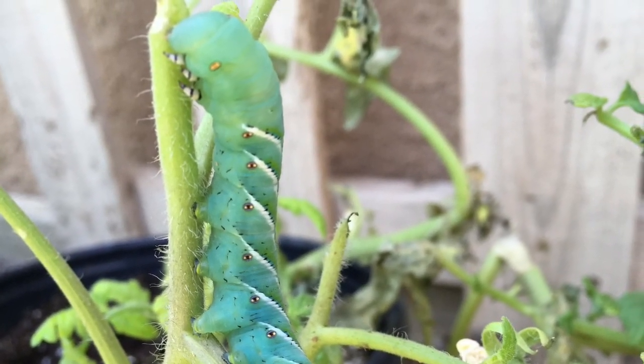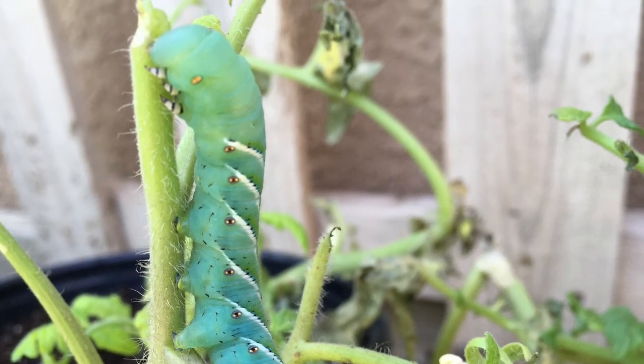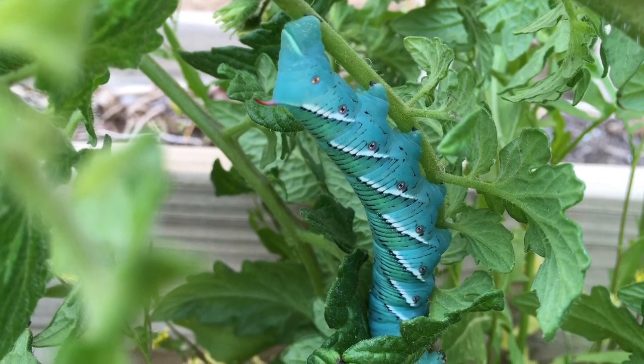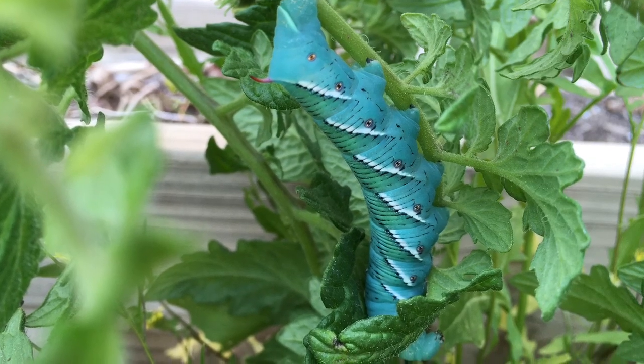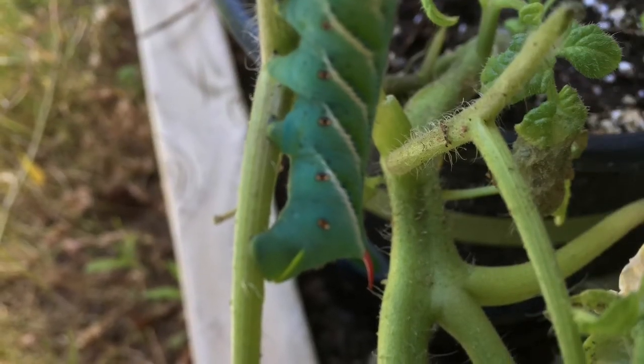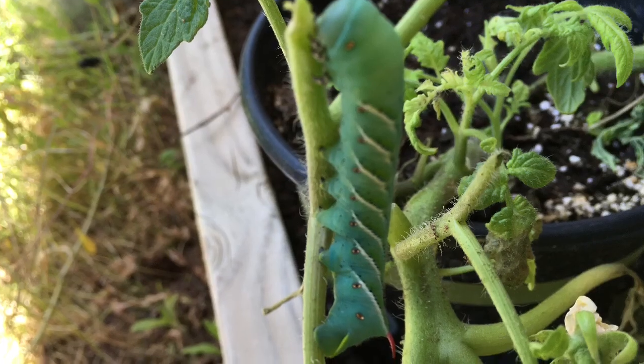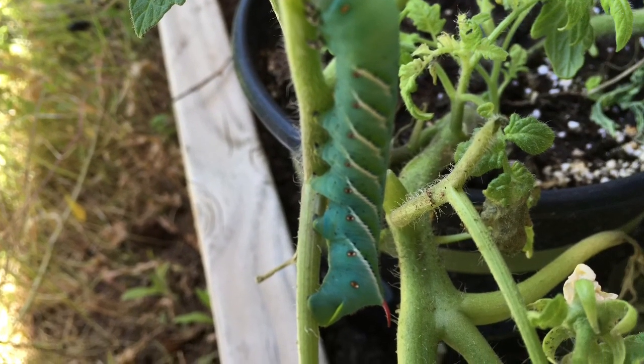The larva of the tobacco hornworm causes severe foliar damage. The larvae are identified by the seven diagonal white stripes on their bright green bodies and a red horn on the last abdominal segment. Larvae will have four or five instars and they will grow over three inches in length.